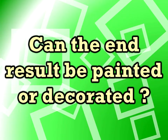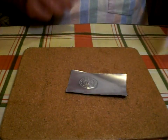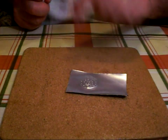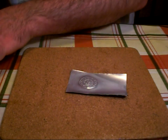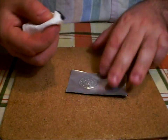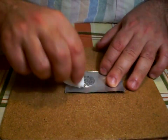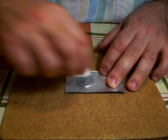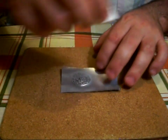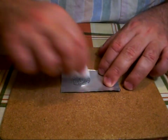Next: can the end result be painted or decorated? Yes, certainly. I think nail varnish would adhere quite well to this metal, or enamel paint. But another way is just with boot polish — if you rub a little boot polish onto your can you can create a sort of antique effect. Just leave that on there for a few minutes and then buff it away.